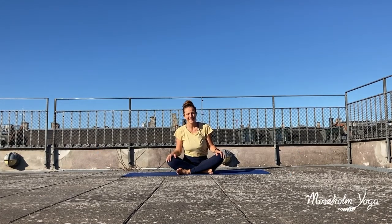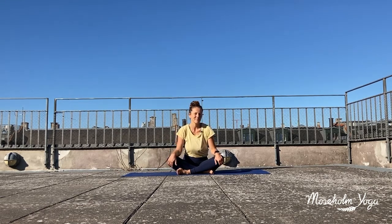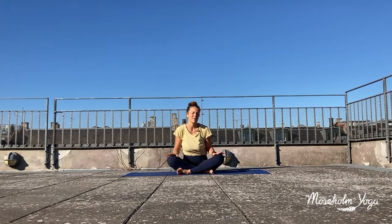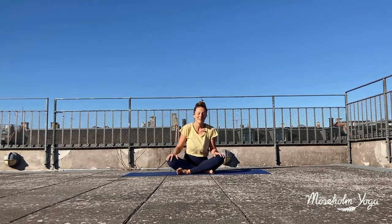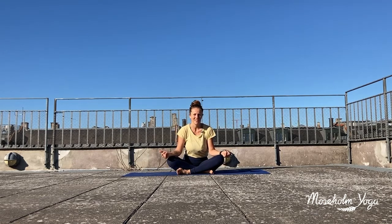Hi everyone, I'm Lisbeth. Thank you for tuning in on Motorholm Yoga. This small routine you can do anytime you feel like a bit more gentle flow. Maybe you're having your periods and feel a bit of aches and pains, maybe some PMS discomfort, or maybe just a day a bit low on energy.